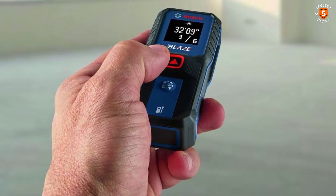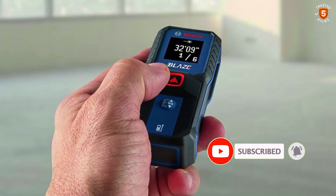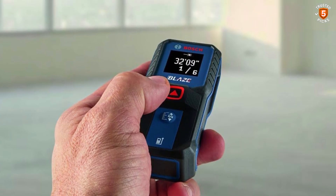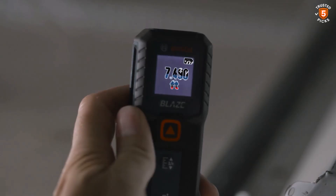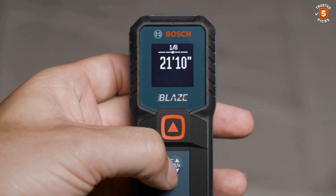With a measuring range of up to 100 feet and an accuracy of 1/16th inch, it delivers dependable measurements for a variety of projects, whether professional or DIY. Users can switch between meters, feet, inches, fractions, and decimals, making it versatile for any task.